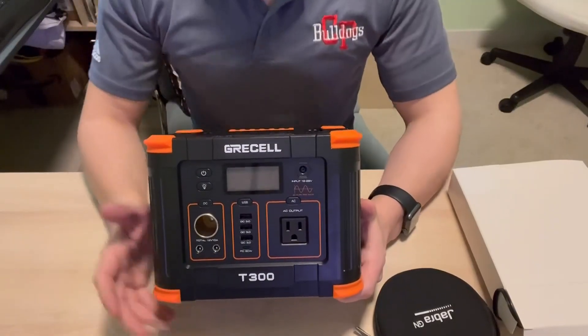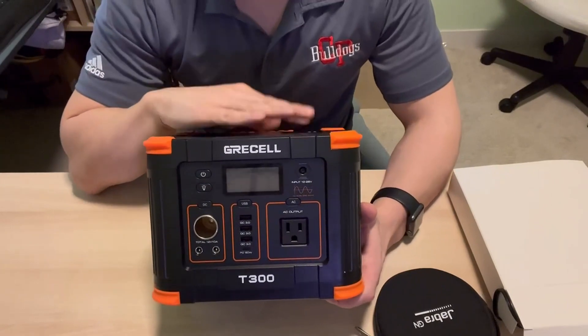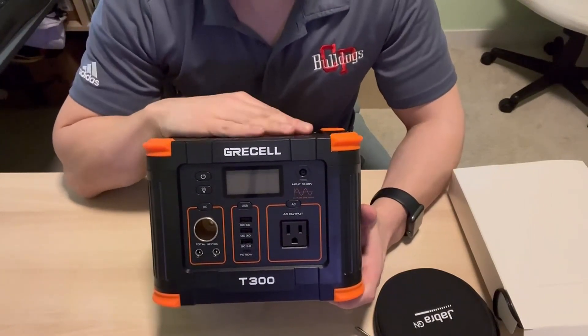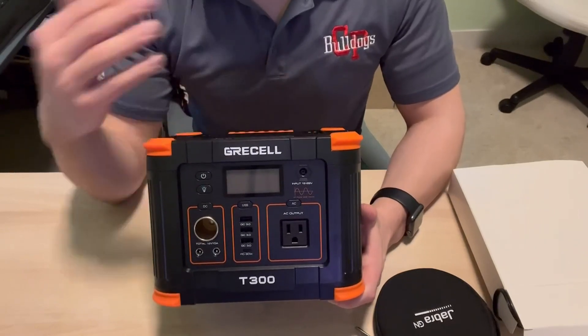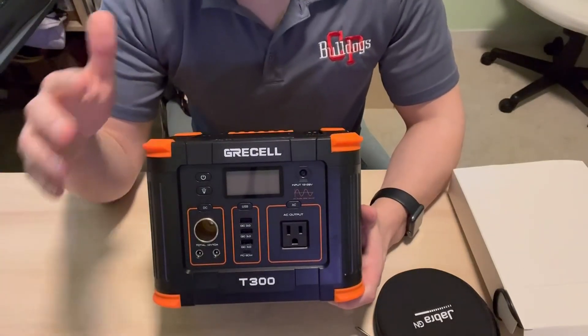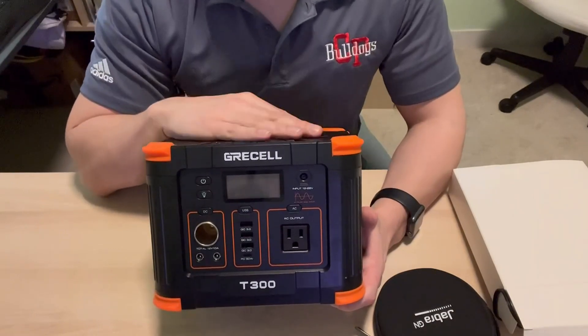Hey there everybody, Chad here, and I want to show you this amazing little portable power station that we picked up. We originally picked this up because we go camping in our travel trailer and we don't want to drain down the camper batteries charging our cell phones, charging the kids' iPads. So we needed something extra that we would charge up before we leave home that we can use all weekend.